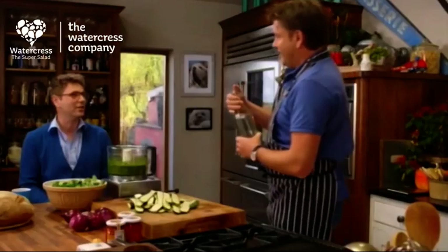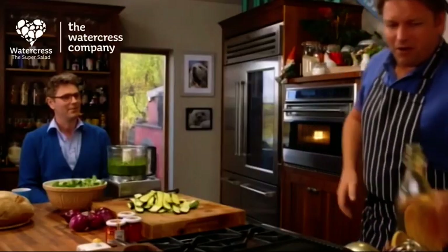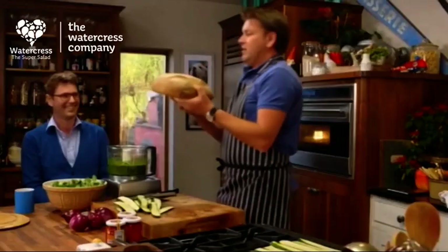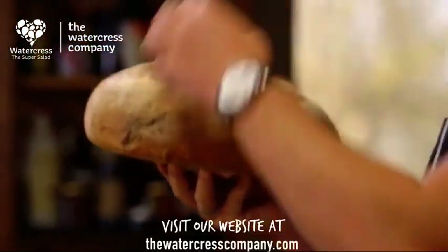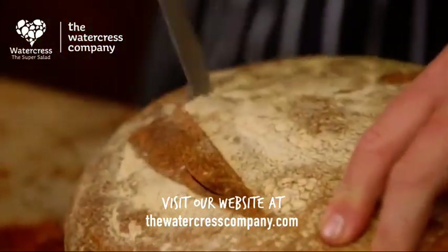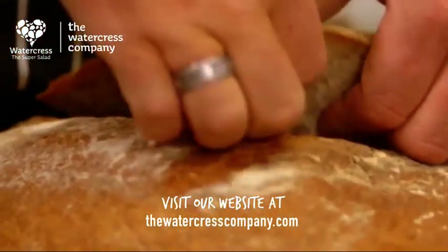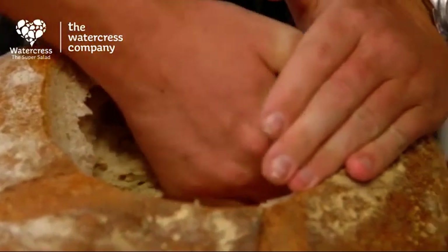We eat more watercress in the UK than anywhere else in the world. That's unusual — when you think, you walk around the supermarket and you see a little bit of it, but not so much as you should. It's entirely up to you what goes into this sandwich, but you need a decent sort of loaf and you need to hollow it out. Think about how you're going to fill it first — don't make the hole too big. Once you remove the lid, start hollowing out the loaf. The breadcrumbs won't go to waste — I'm going to use them in a dish a bit later on.